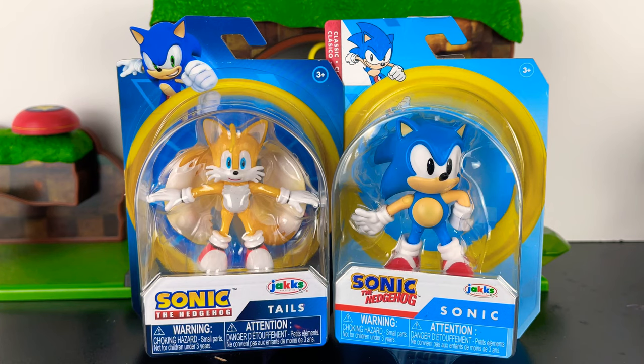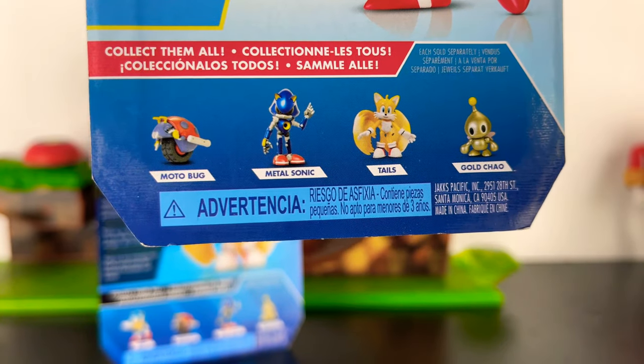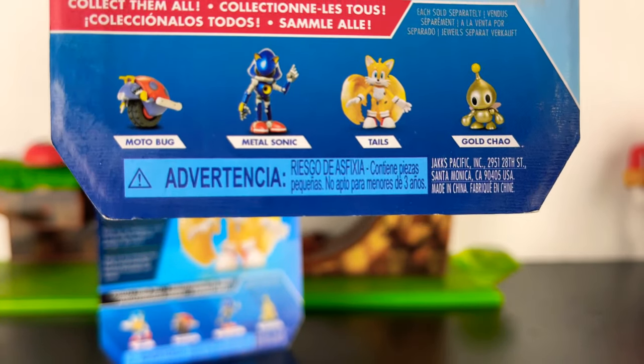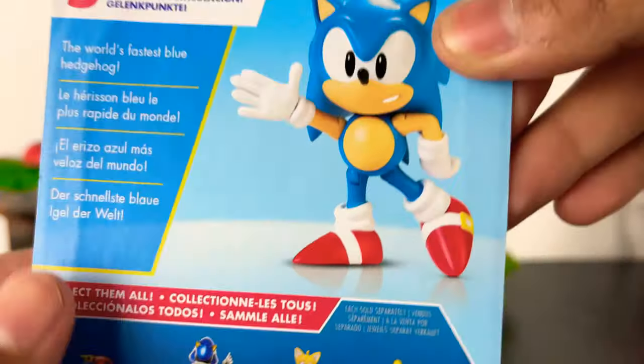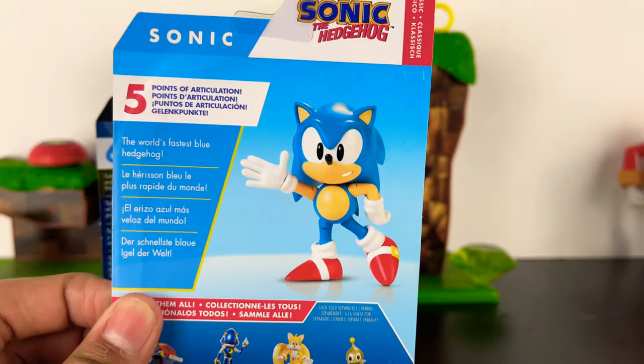As you can tell with Classic Sonic, the packaging is a little different. Here on the back, you can see some of the new ones that are released, like Motobug, Metal Sonic, Tails — which we have here — and a Golden Chao. And of course, we have Classic Sonic.